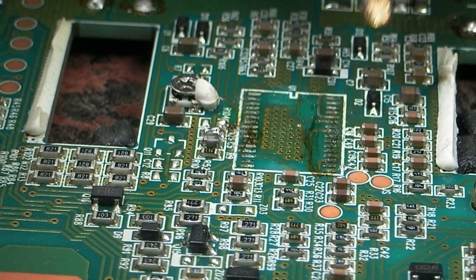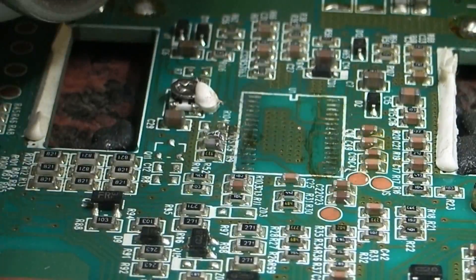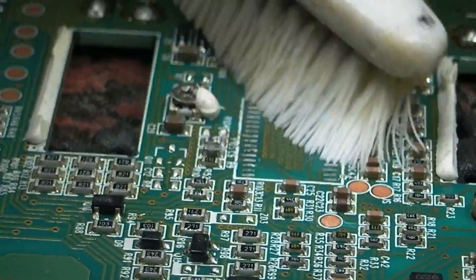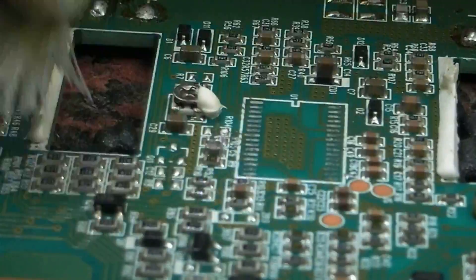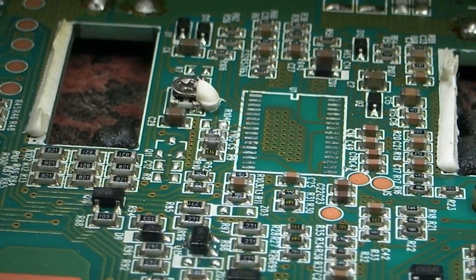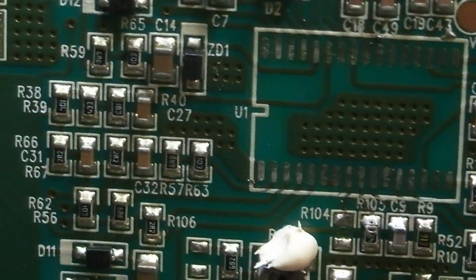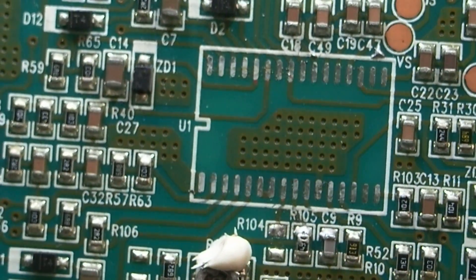So yeah, that will just clean up now with a bit of flux remover. Just give that a little spray and a little brush over. And that is absolutely perfect. Just going to lift the Mantis up and turn this board round for a close up. Hopefully that will get into focus. There we go - hopefully you can see that all the pads are intact. No damage whatsoever. So that's that one.